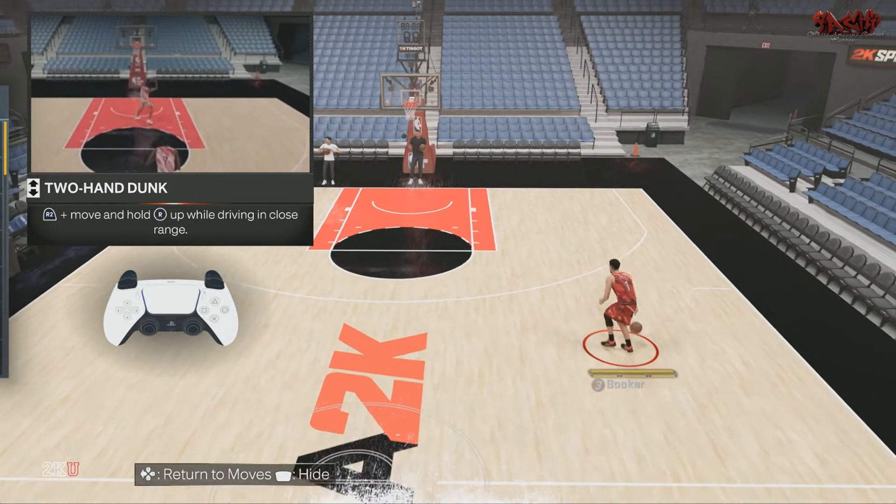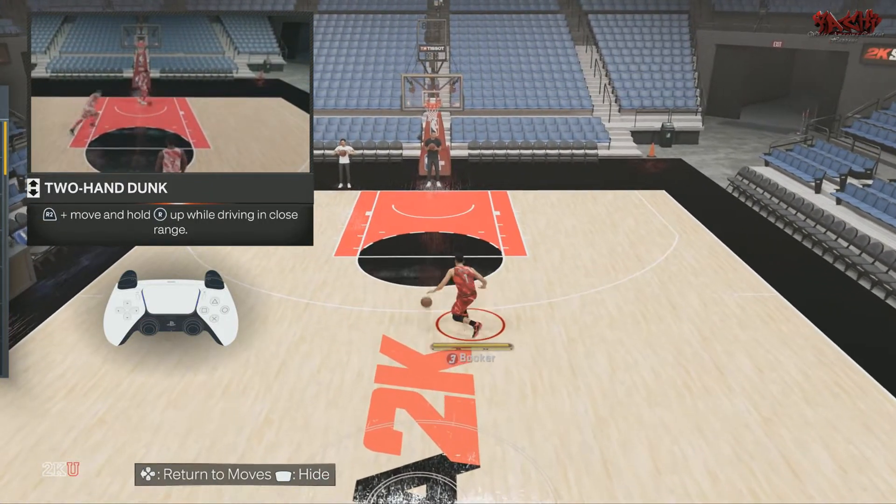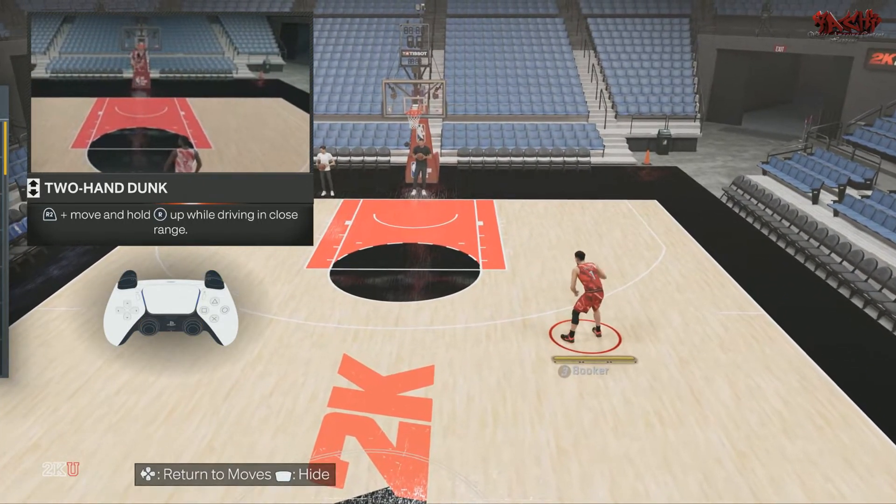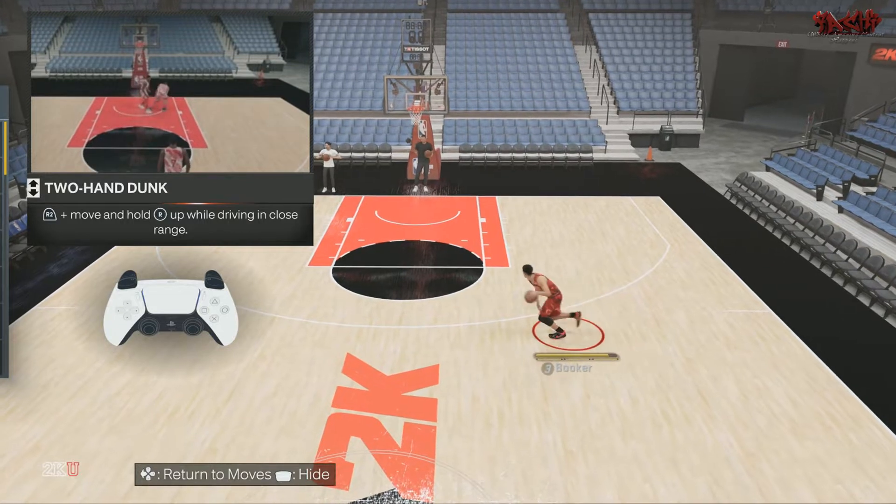Alright, in this video we got the two-handed dunk. Simple, straightforward — press R2 while moving and hold the right stick upward while driving in close range to do a two-handed dunk.